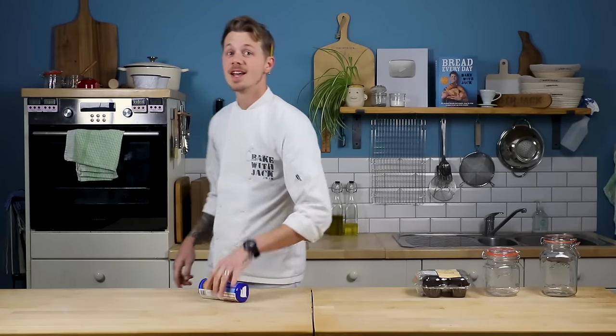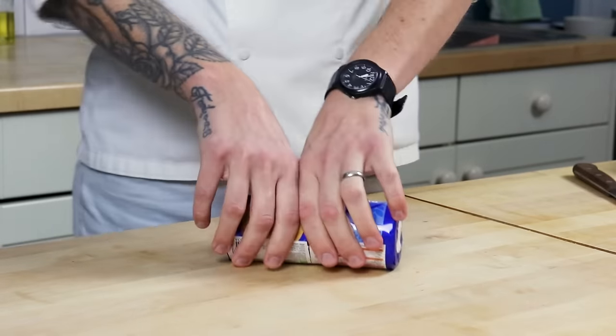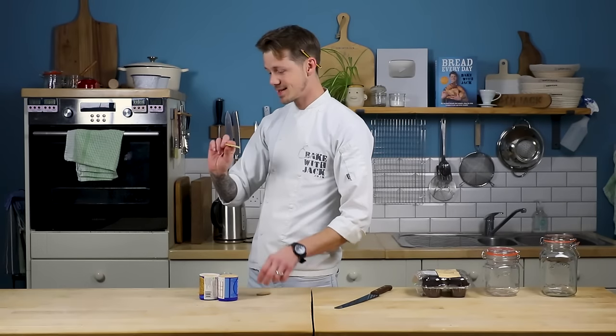This is a biscuit, a rich tea biscuit. The greatest biscuit known to man. Oh yes, look at that. It snaps, it breaks, it crunches.